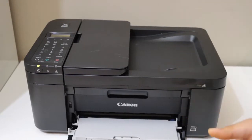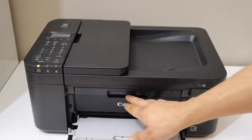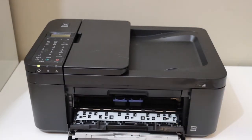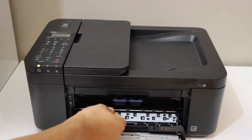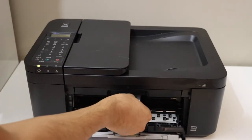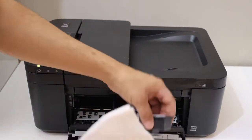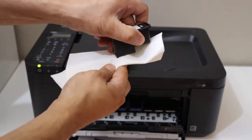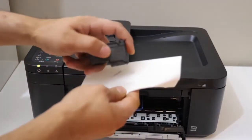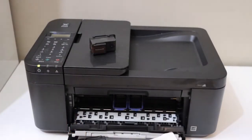I'll show you some tricks for that. The first thing is to open the ink cartridge chamber and take the ink cartridges out. A simple way to check if the ink is there or not is to slide it and see — yes, the ink is jammed, it's dry, even for the color cartridge it's not working that much.